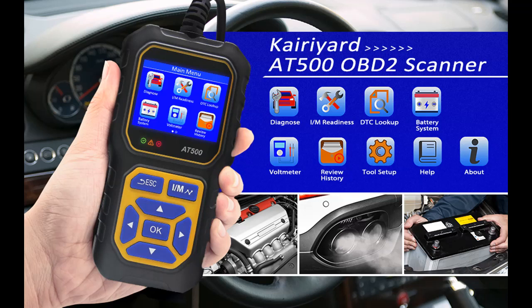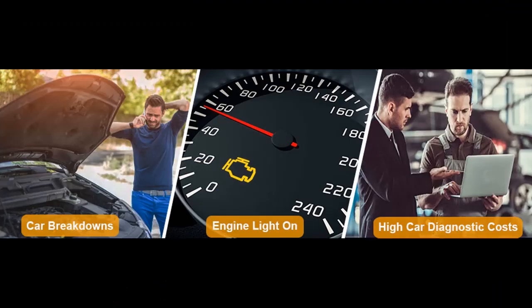Compatibility: the code readers and scan tools are compatible with all OBD2 and CAN compliant vehicles — passenger cars or light trucks, post-1996 in the US, and post-2000 for EU-based and Asian cars. Not compatible with new energy and hybrid vehicles.